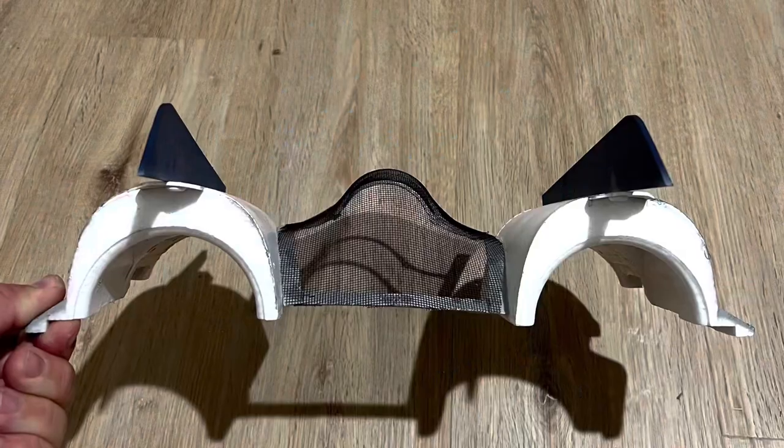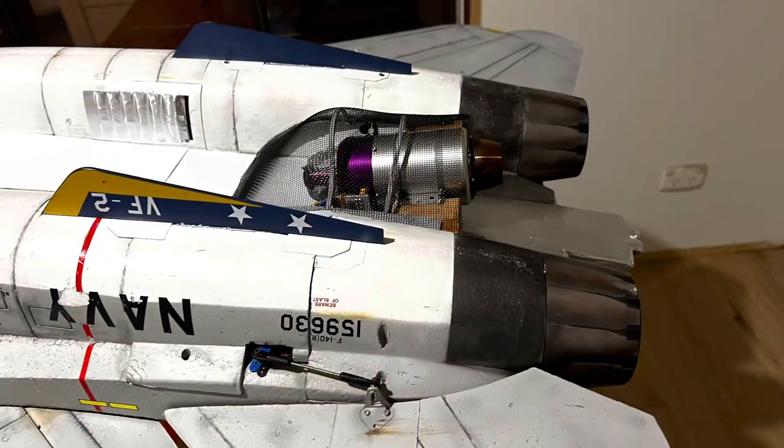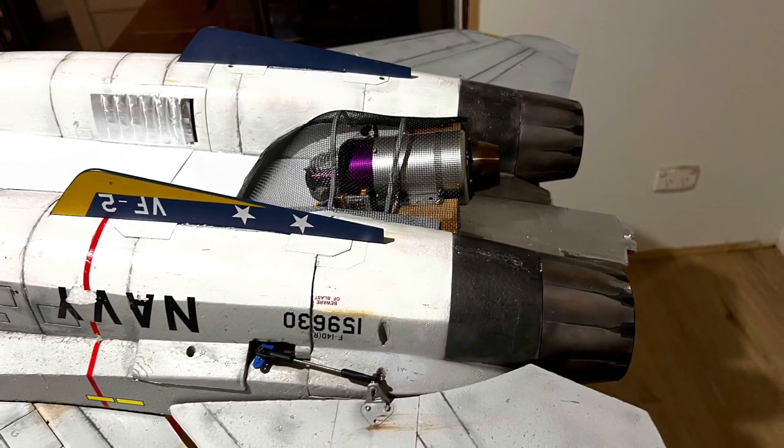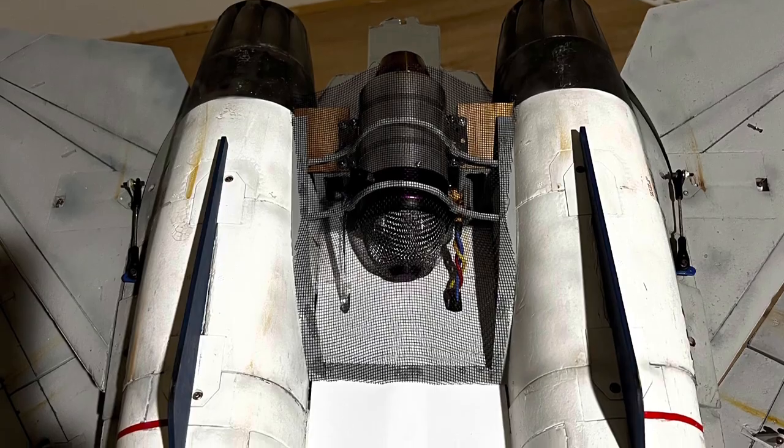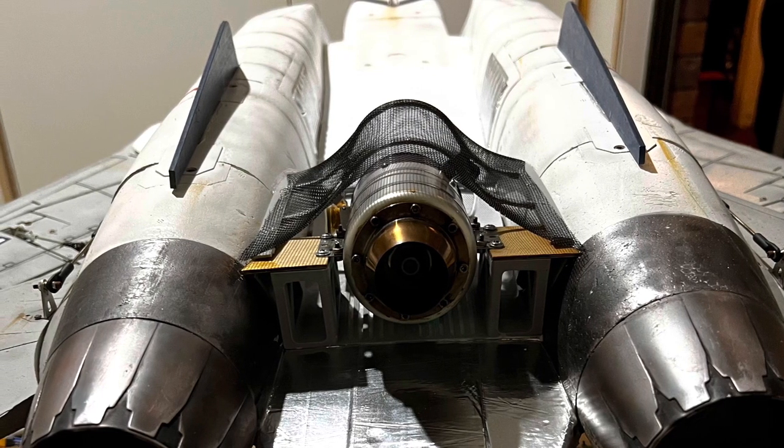The last piece I made — and ran out of time to video — was this additional FOD screen for the turbine. It has a 3D printed frame and attaches to the EDF covers, which allows easy access to the turbine.